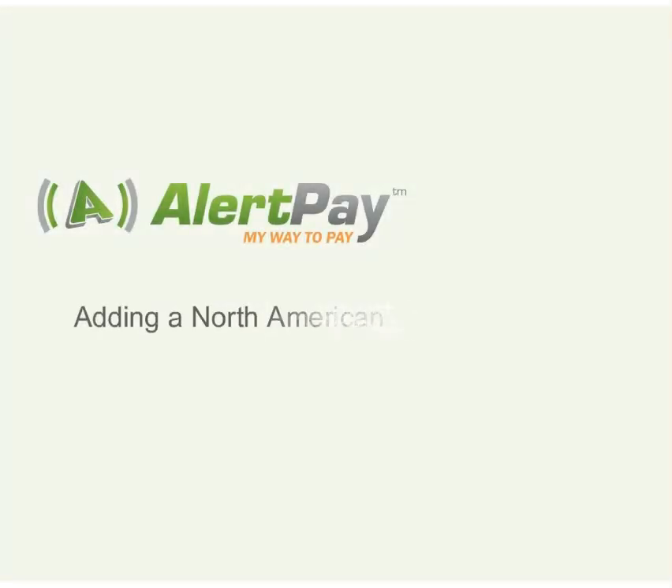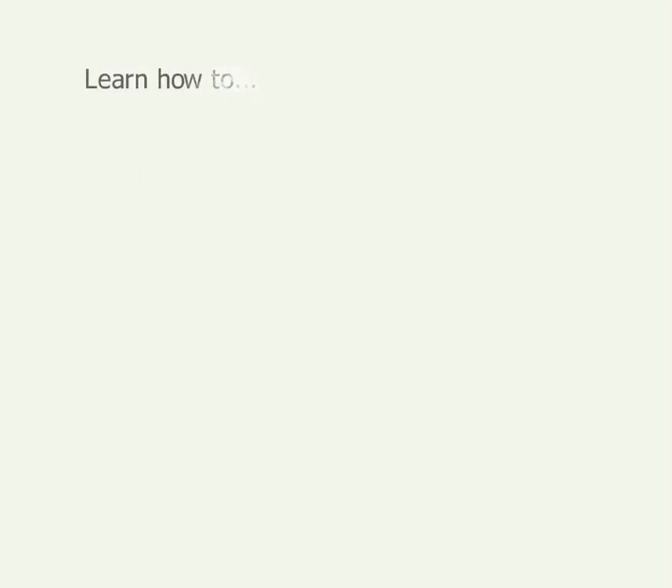Adding a bank account to your AlertPay account is easy. There are different processes for adding North American bank accounts and accounts located outside of North America. In this tutorial, you'll learn how to add, confirm, and remove a North American bank account.